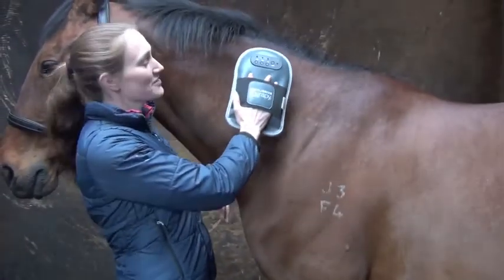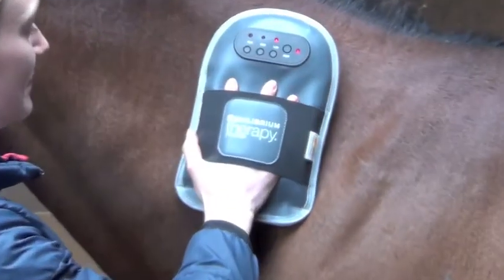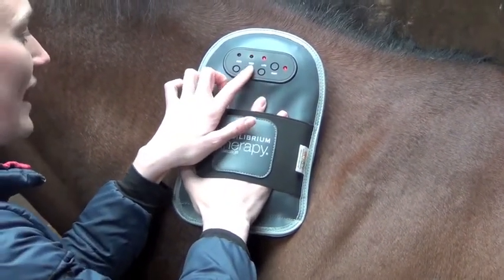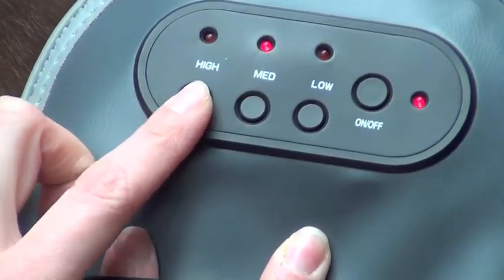Place it on your horse without turning it on and once you know they are comfortable, you can switch on the button. It will automatically come onto low every time, and then you can select whether you want to keep it there or change to medium or high.